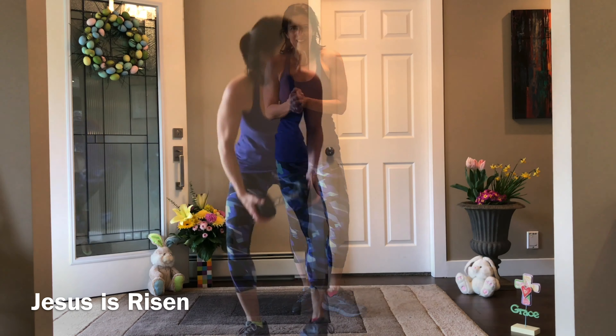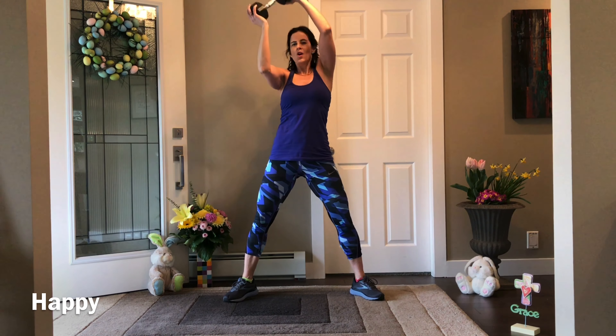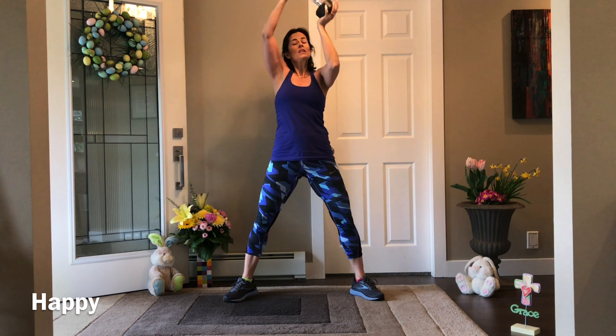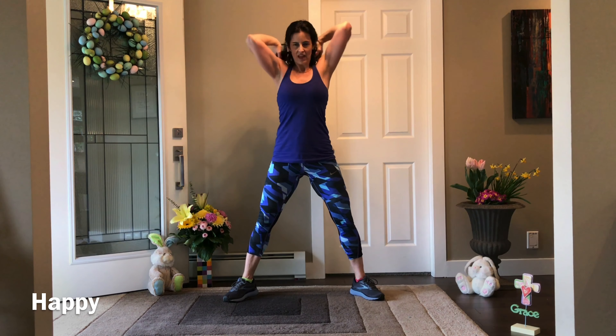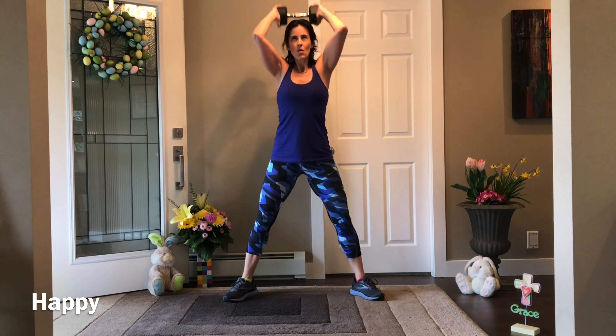H is for halo: go wide with your legs for one minute, draw a big circle with the weight — drop, squat, press for the tricep. The bigger the circle, the more you engage the core. Try to keep the elbows up at shoulder height, look forward, and choose the pace you want. You should hear your breathing — exaggerate that breath and blow it out, because the diaphragm is part of the core.